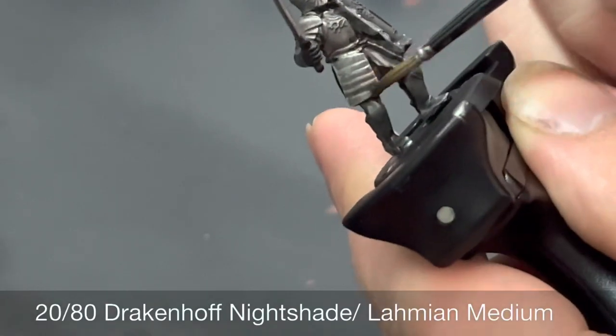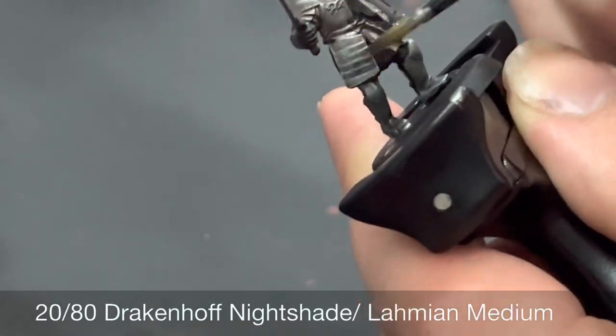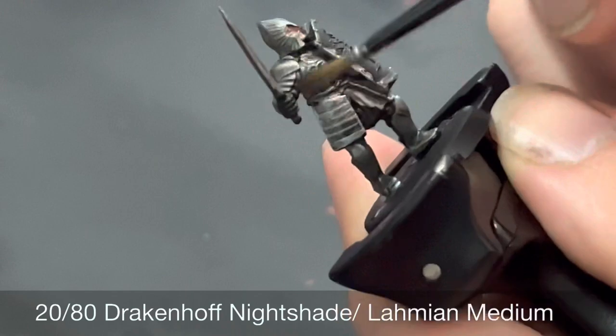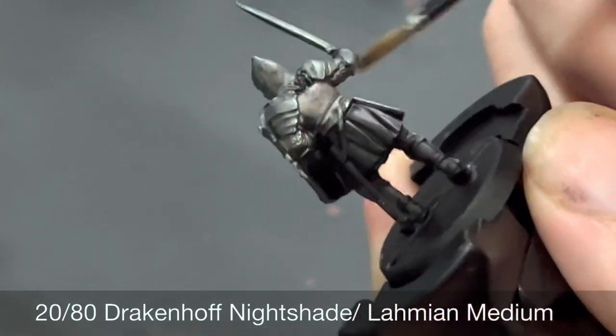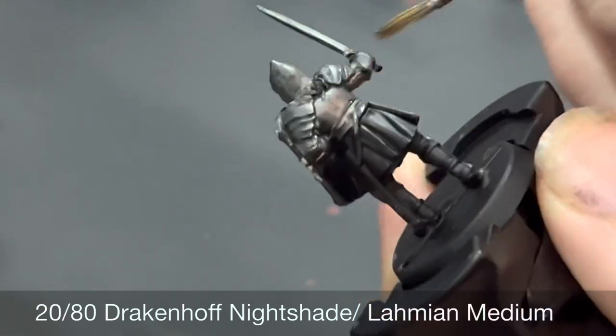After that wash is dry, we're going to do a 20/80 mix of Druchii Nightshade and Lahmian Medium. This very thinned-down blue wash is going to go over all the plate armor to accentuate the blue tone we've already established.